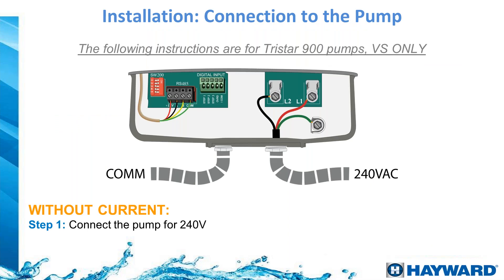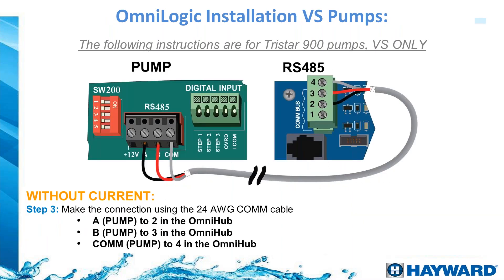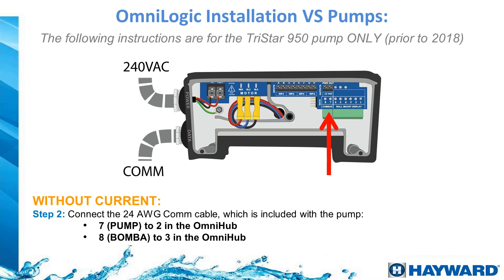For a variable speed pump connection — shown here with a TriStar 900 — on the right side of the driver you have the 240-volt connection with ground, and on the left side the RS-485 connection. When using automation, disconnect the pump's standalone controller since everything will be controlled through automation. Run the RS-485 wires that come with the VS pump to the OmniLogic, making sure to match the correct wire colors to the correct terminals as shown in the installation manual.